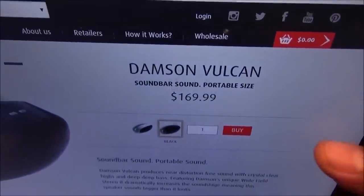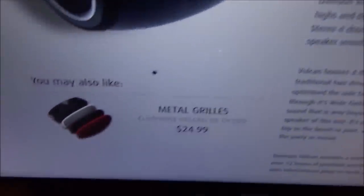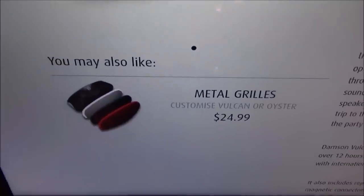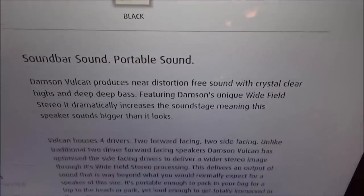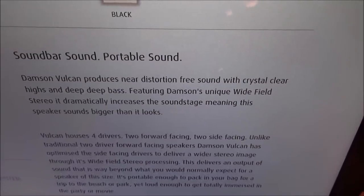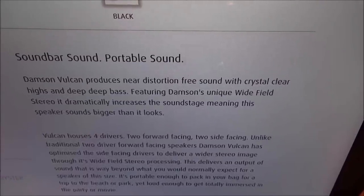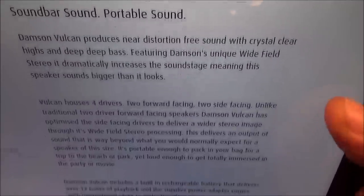The Damson Vulcan is priced at $169.99 — so you're looking at 170 bucks. It comes in two colors: black or white, and you can also buy interchangeable metal speaker grills for $24.99, switching from red to black or white. The Damson Vulcan produces near distortion-free sound with crystal clear highs and deep bass, featuring Damson's unique wide-field stereo that dramatically increases the sound stage — this speaker sounds bigger than it looks.